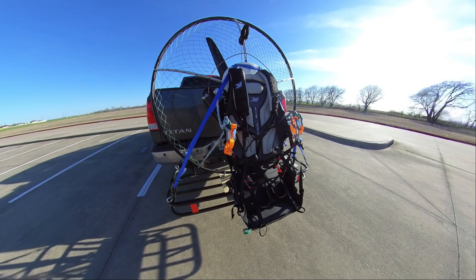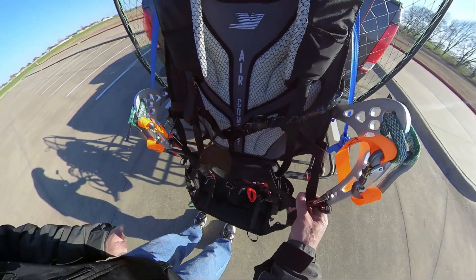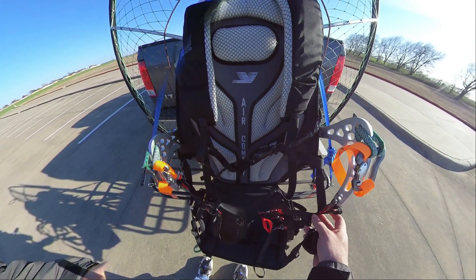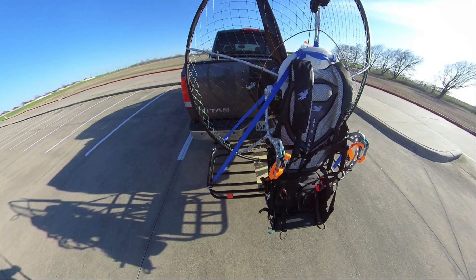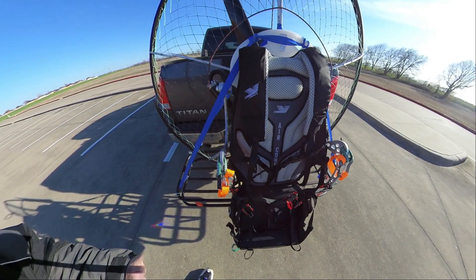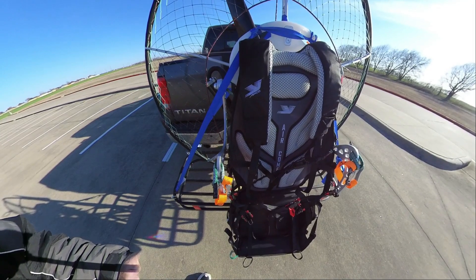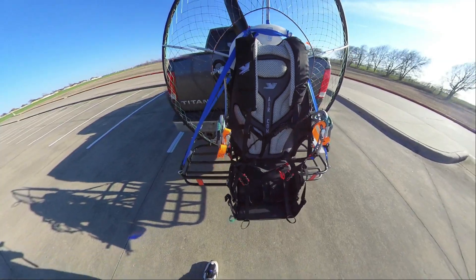Another change I made was adjusting the harness to connect to the swing arm through this shorter loop — this red loop over here on the left hand side. Because even with the offset arms, the torque is still crazy. When I take off, it wants to veer right, and then up in the air, when I goose it a little bit, give it some throttle, it always takes me up and to the right. So hopefully this will shift a little bit more weight to the left hand side and straighten me out.